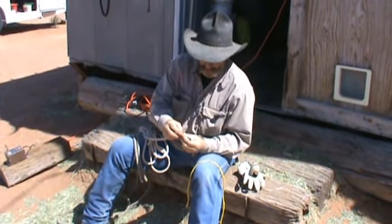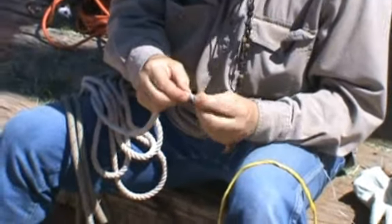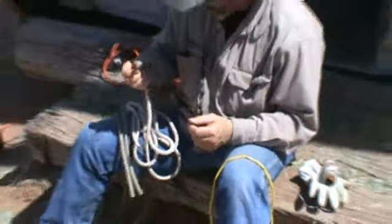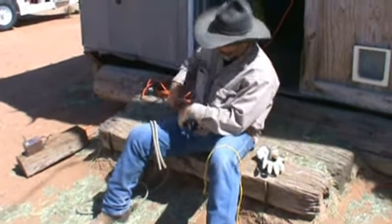What I do is I wrap a small line around the end of the rope, then I burn the ends, cut them off, and tuck them back in so they won't unravel anymore. It saves good rope — this is some of my good packing rope and I'm just going to do some minor repairs on it.